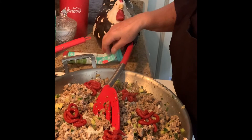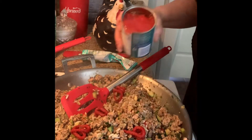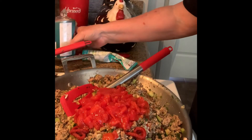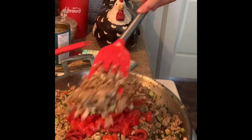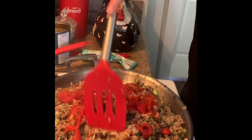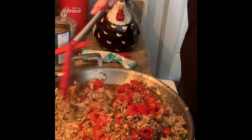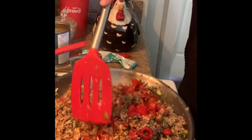Then I'll taste it again, see if it needs salt and pepper. So I added a little bit more of that. Now I'm going to add some diced tomatoes. That smells so good. Don't you think this would be really good in a soup? Maybe put some tortellini or something in it.